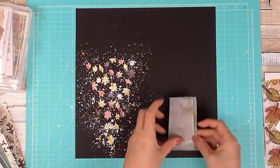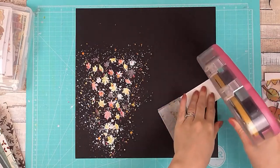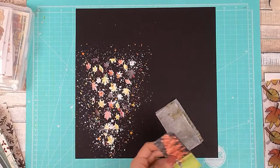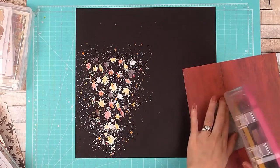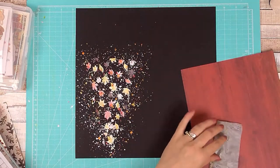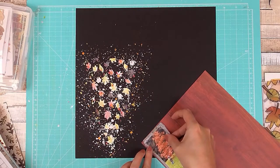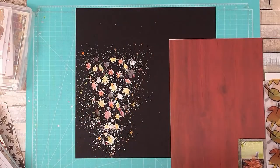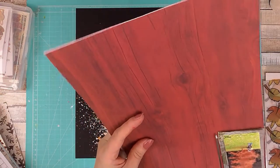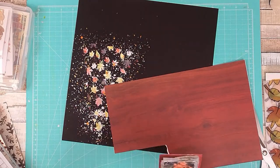Now I've just stapled together some tissue paper that I've had for probably about a decade, adding staples to hold all the layers together. I also add staples to the top and bottom corners to hold the tissue paper in place and just to add a little decorative element.